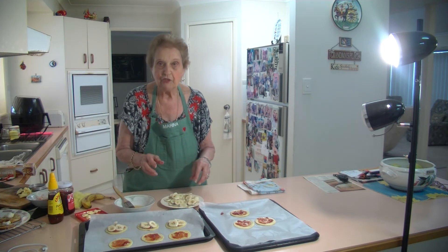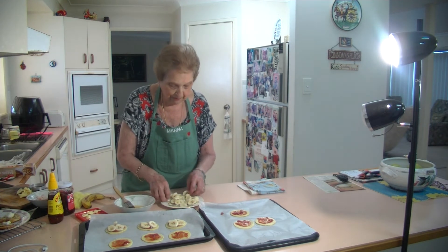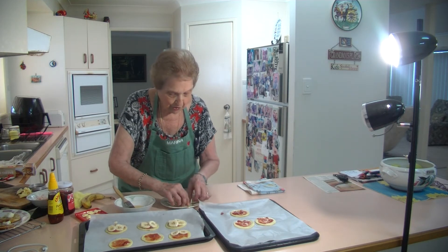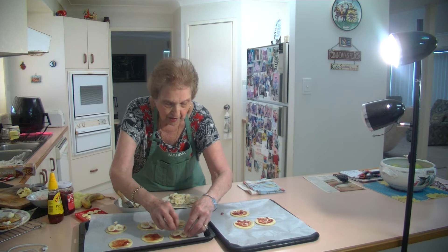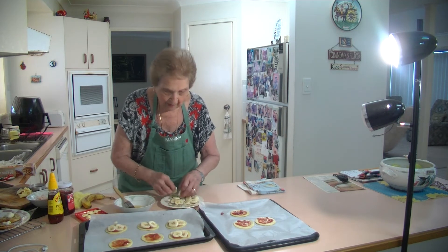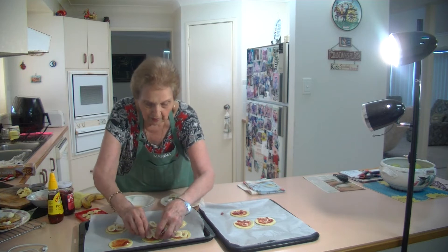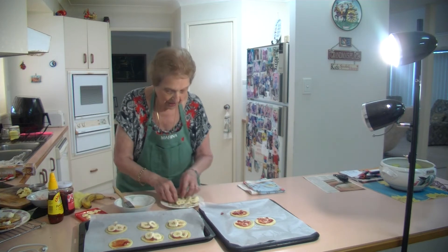The reason we put the lemon juice on top is to stop the banana from going brown — that's why you need the lemon juice, it just helps it keep its colour. You can either use more if you've got ripe bananas. I've got four pieces on each tartlet here.